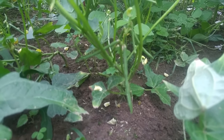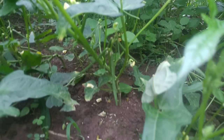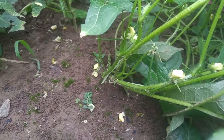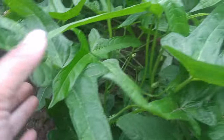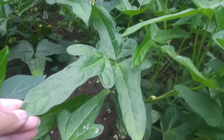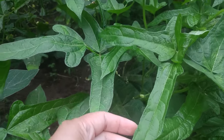This bean right here is called Vase beans — W-A-S-E beans. It's from Japan, I believe. If I got that wrong, let me know. But look at the difference in the leaf — the leaf looks amazing. Even the leaves have a different form.